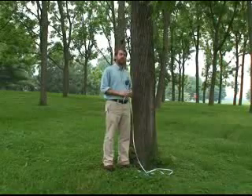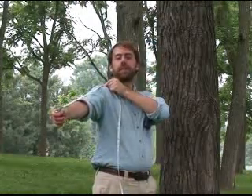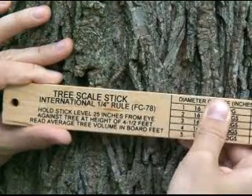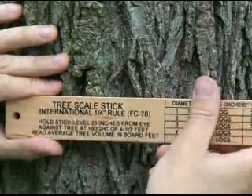The first thing you need to do is figure out how high 4½ feet is above the ground on your body. Most Biltmore Sticks are designed to be held 25 inches away from your eye, so you need to know how far that is on your body — on mine, it's the distance from my thumb to my shoulder. Once you know how high above the ground and how far from your eye you should hold the stick, you can begin to measure trees. Make sure you're using the tree scale stick and not the log scale stick. If you forget these measurements, most Biltmore Sticks have them printed right on them.